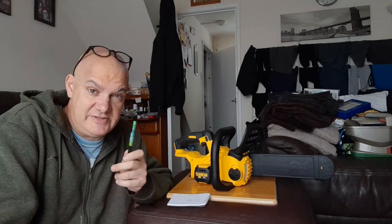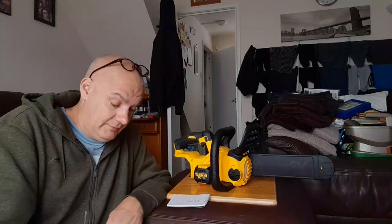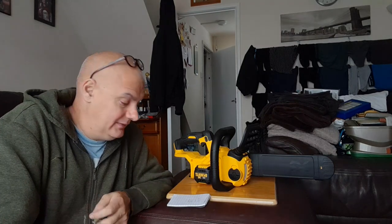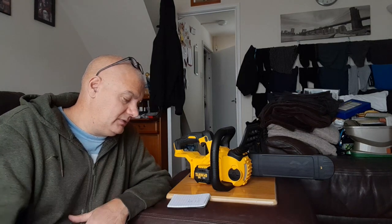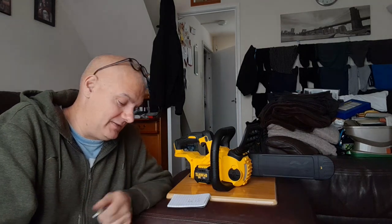New versus used — it's a no-brainer really. Do your research before buying because you can save yourself money. But think about the three-year warranty. Even if he'd bought new at £178 — that's only £18 more for a three-year warranty. Surely that's a no-brainer.